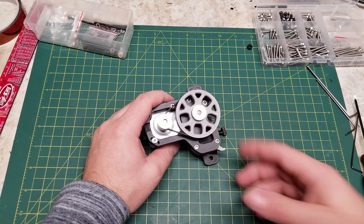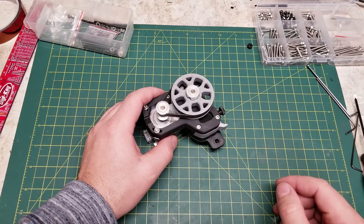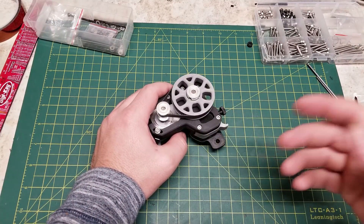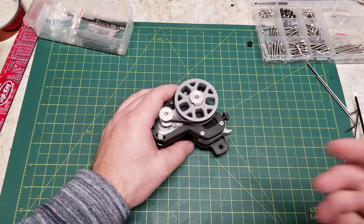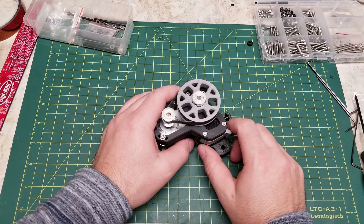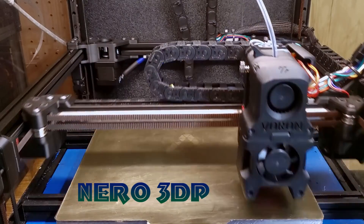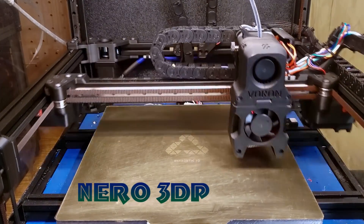I hope you have found this video informative. If you do have any questions, please feel free to ask them in the comments below. I have a Twitter now at 3dpneuro — please join there for updates on when I am streaming or upcoming builds and projects. Don't forget to join the Voron Discord; there's a great community there with plenty of people willing to help with any Voron-related builds. If you like this video and would like to see more content such as this, don't forget to subscribe. I have many projects coming up in the near future. Thank you, and have a great day.